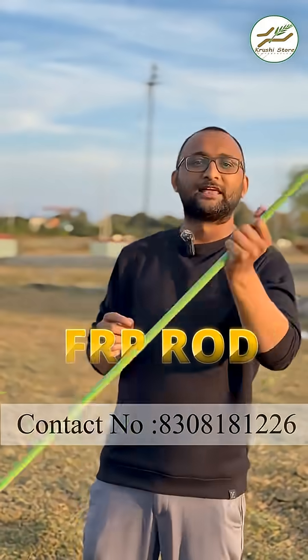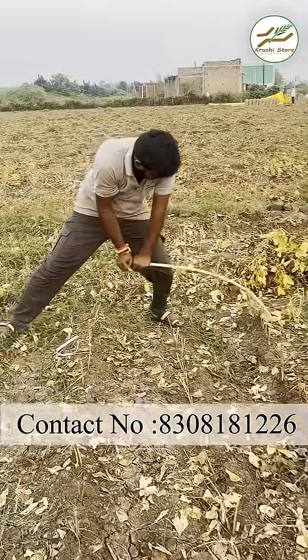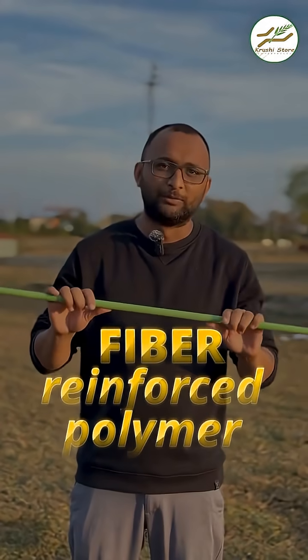But now you don't need to do that. There is a new thing in the market which is called an FRP rod and it looks like this. There are many qualities in it — if you want to check the quality I will make another video about that — and it is made out of fiber reinforced polymer.